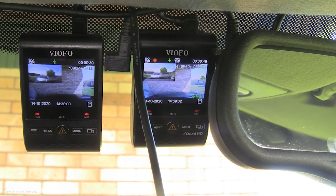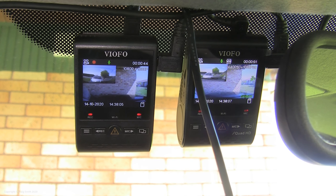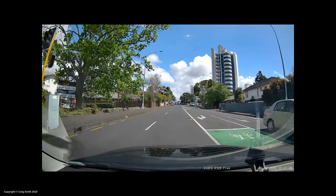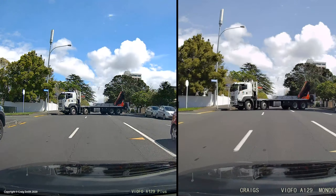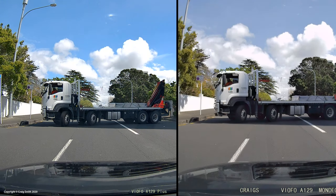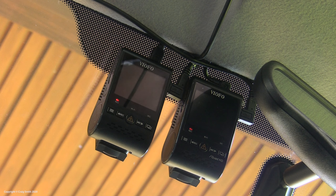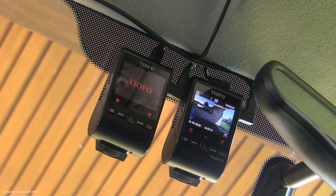I'm basing this review partly as a comparison with the 1080p A129 Duo, and I'll show you some comparison footage taken with both cameras running alongside each other. The A129 Plus essentially has an upgraded resolution and frame rate, and that's about it, except for some minor feature differences in firmware. One improvement I noticed is that the Plus boots quite considerably faster — about 7 seconds sooner than the old one from a cold start. That's quite significant.